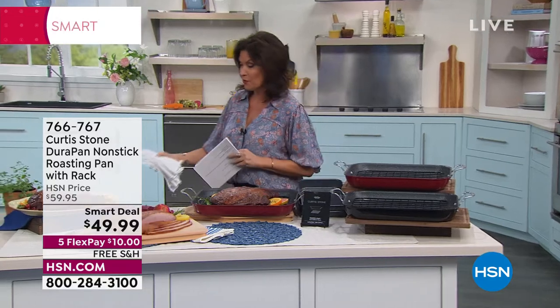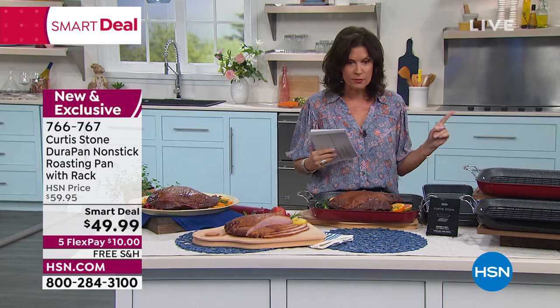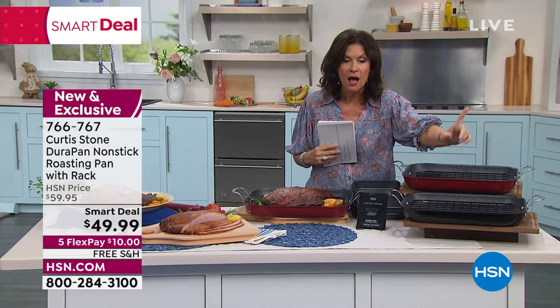We are going to continue on now because it's just a few weeks away, the big Easter dinner. We always have a need for a roasting rack. This is a roasting rack. We're gonna not only give you the roasting pan, but the rack is included with it. Smart deal, $49.99. Free shipping, five flex payments.